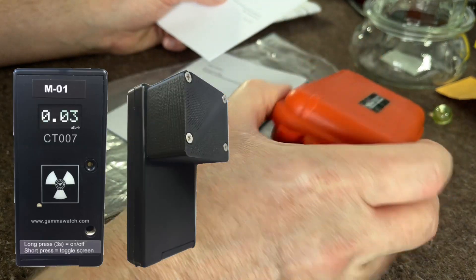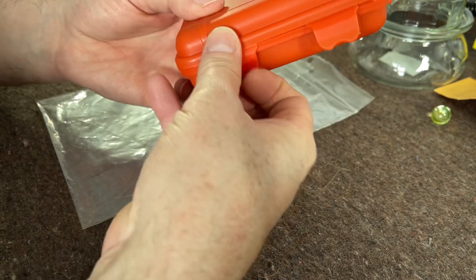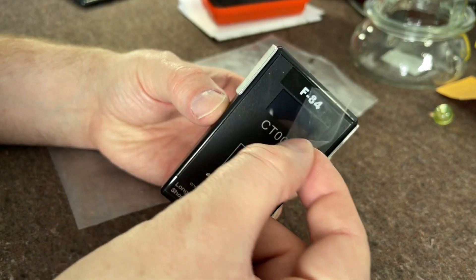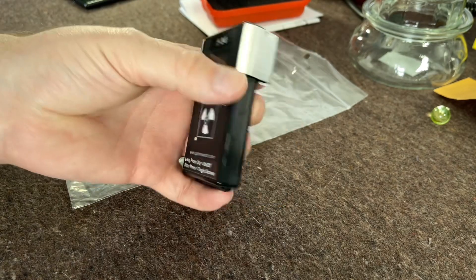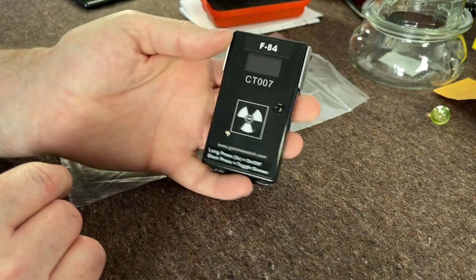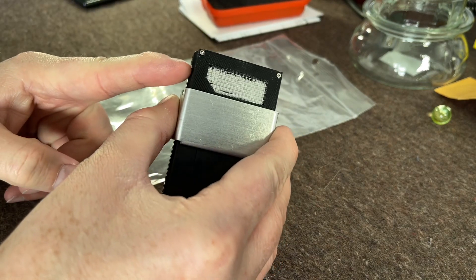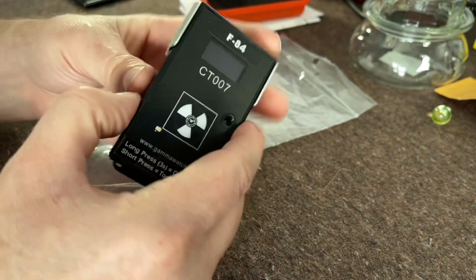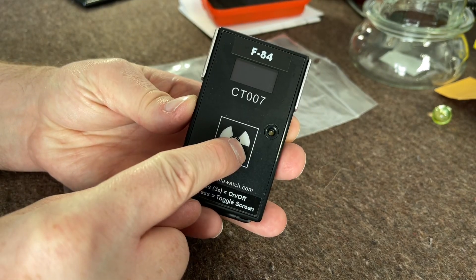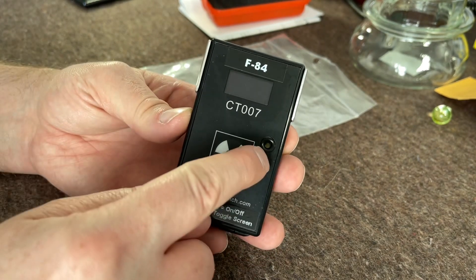This is the CT007F and it is an alpha, beta, and gamma-ready meter. It has a very small form factor — very very thin. We have a plastic scintillator up here as well as a silicon photomultiplier, which gives you the alpha, beta, and gamma detection. We have a single button for on/off and scrolling through menus, a very nice OLED screen, and a little speaker.